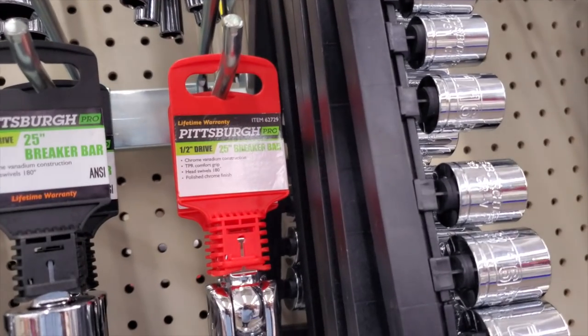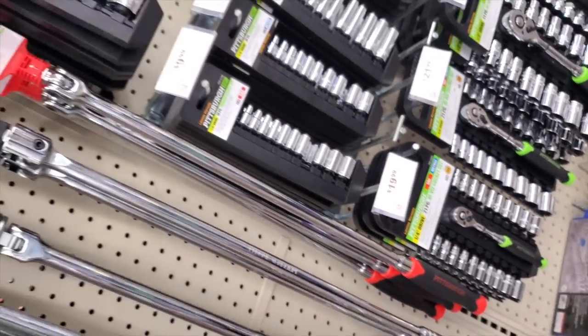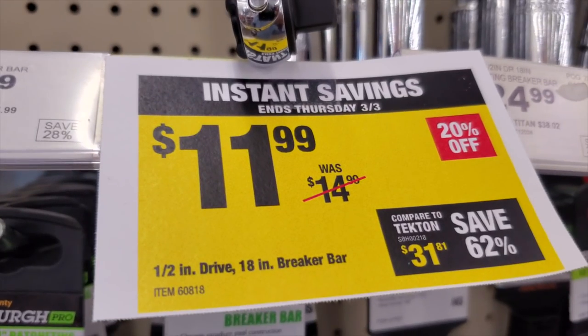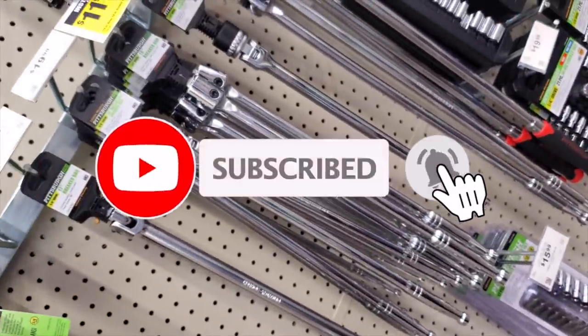This breaker bar is solid — you can use it professionally, it's one of the better tools they have. I've had mine for many years and it works fine every time. Lots of good reviews on this one. Then they have the normal breaker bar for $11.99 — about $12, pretty good. That's going to do it for today; don't forget to help out this channel by subscribing and liking the bell icon so we can buy more tools and make more review videos.